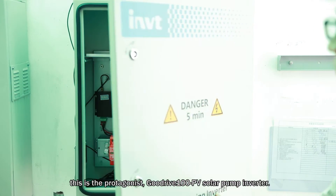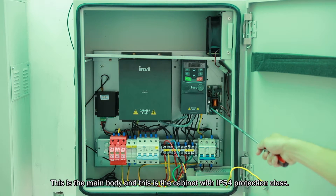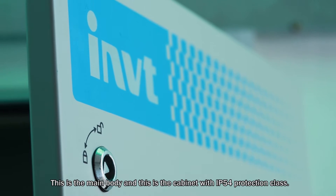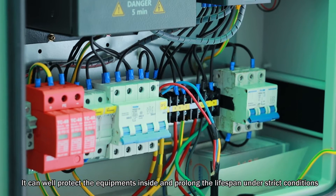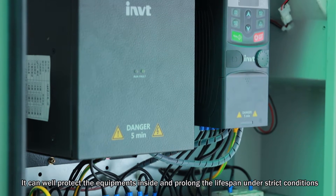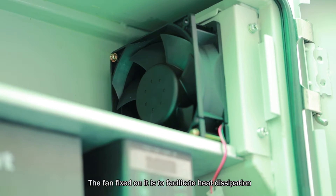This is the protagonist — the GoodDrive 100 PV solar pump inverter. This is the main body, and this is a cabinet with IP54 protection class. It can well protect the equipment inside and prolong the lifespan under strict conditions. The fan fixed onto it is to facilitate heat dissipation.